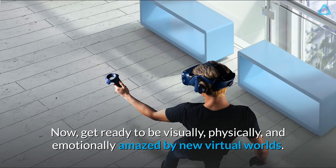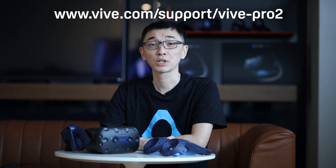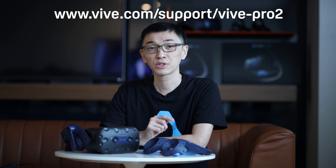Thanks for watching. We hope you found this video helpful. If you want to learn more about Vive Pro 2 or other Vive products, make sure to check out the other videos in this channel. See you next time.